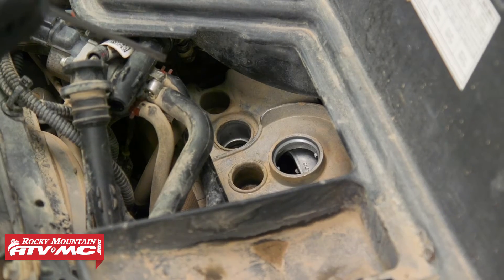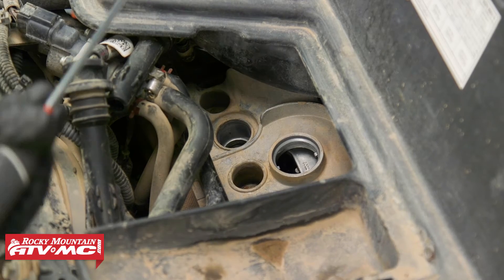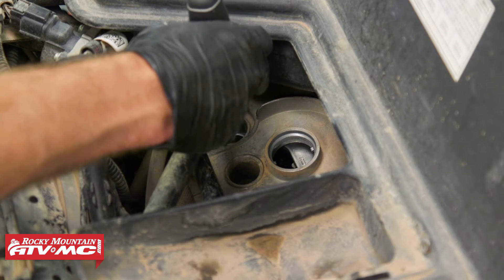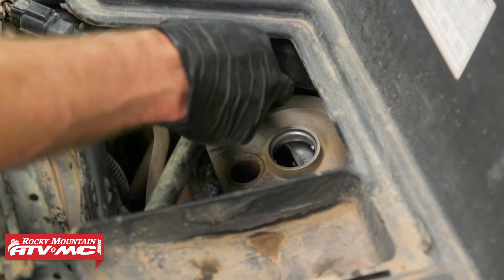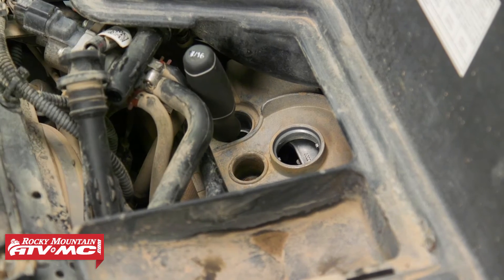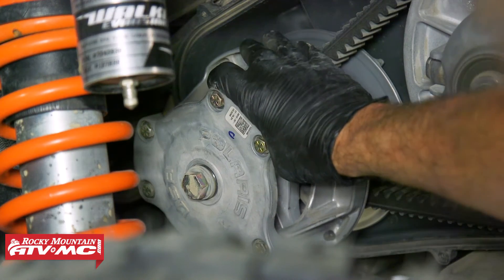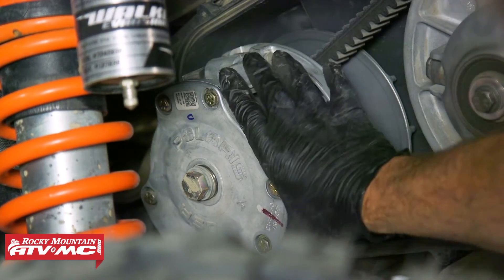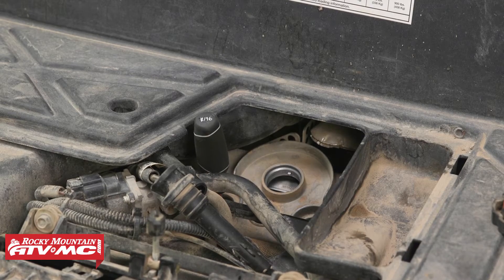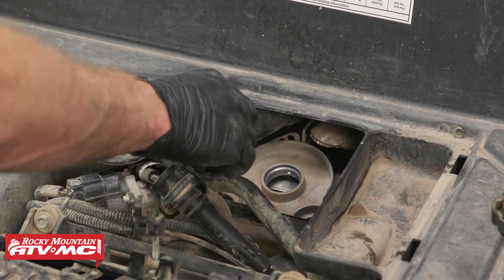At this point we're going to start by getting the PTO cylinder, or left side engine cylinder, at top dead center on the compression stroke. To do that, we're going to insert a flat blade screwdriver down into the cylinder and rotate the engine counterclockwise using our primary drive clutch until the screwdriver peaks out at its highest point. Now we can remove the screwdriver.